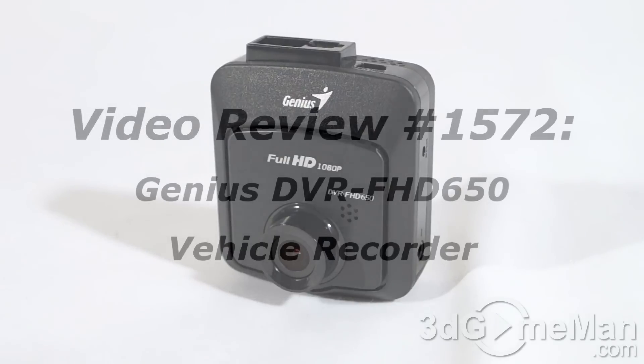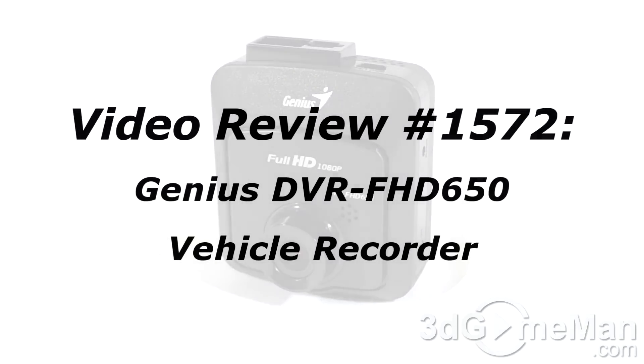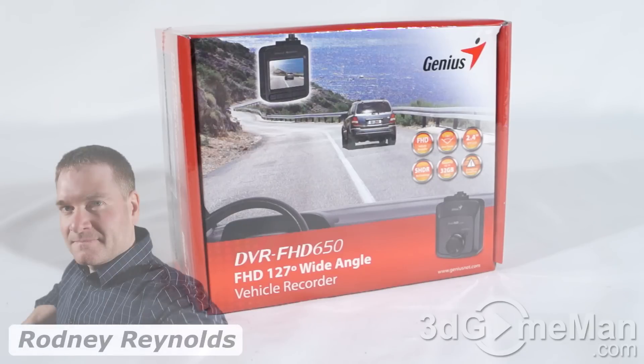If you're watching this on YouTube and you have a question, comment, suggestion, or maybe you just want to find out more information about the product, you can find the link below. Hello again, I'm Rodney Reynolds with 3dgameman.com, and welcome to another video review.